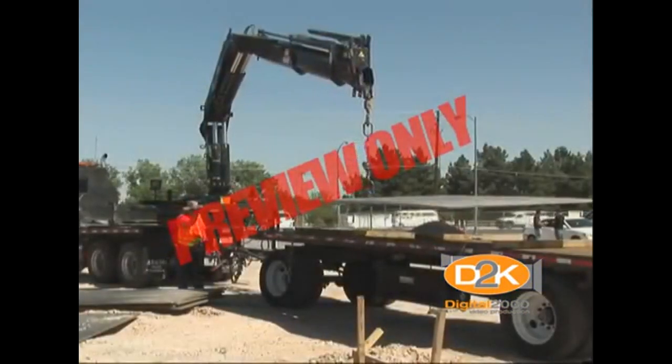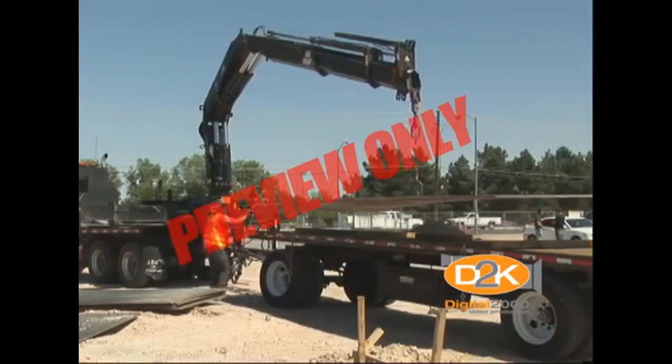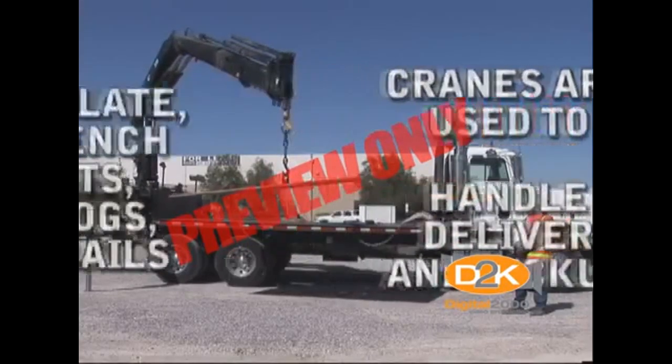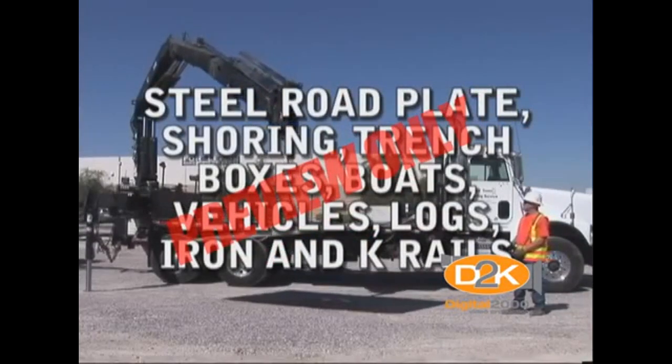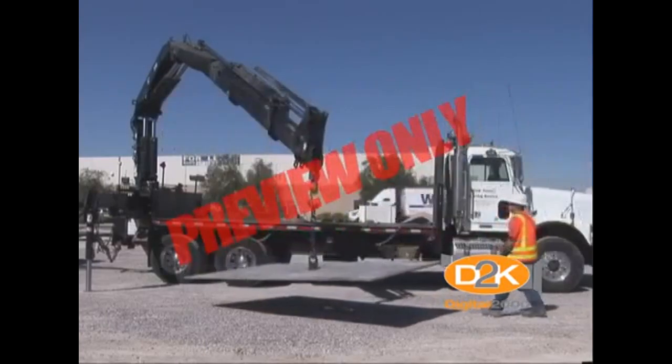The truck-mounted, articulating knuckle boom crane is the most versatile piece of lifting equipment in any fleet. They're used to handle, deliver, and pick up a variety of loads including steel road plate, shoring, trench boxes, boats, vehicles, logs, iron, K-rail, and much more.